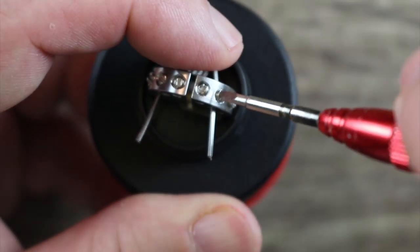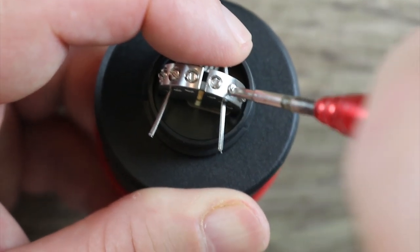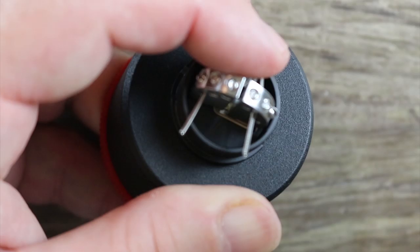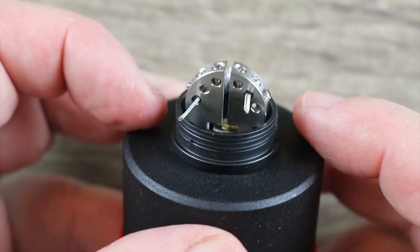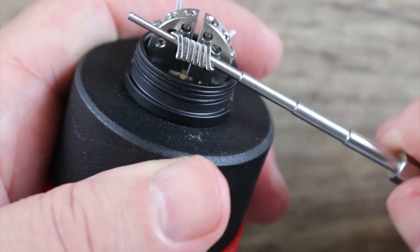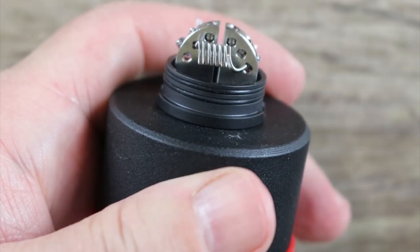Same thing on the other side — kind of push them in. The middle one's not that bad; it's not as awkward as the outer edge ones, but still not easy to work with. You can see those post holes are so small you really don't have to screw down a lot. I don't know why those post holes are so small. Now we're going to take our coiling rod and get in there, get them out of the way a little bit for the next coil.